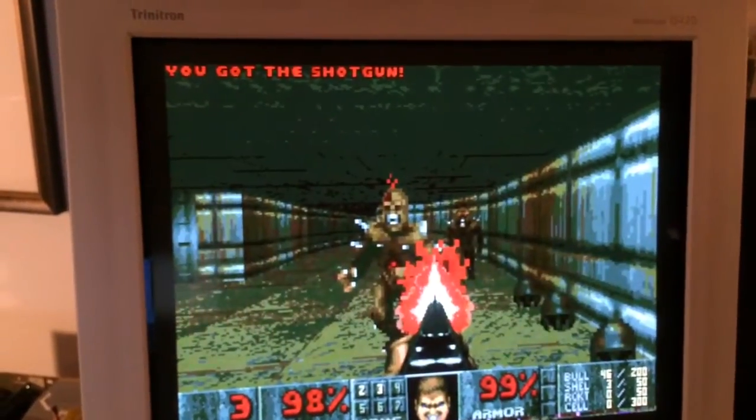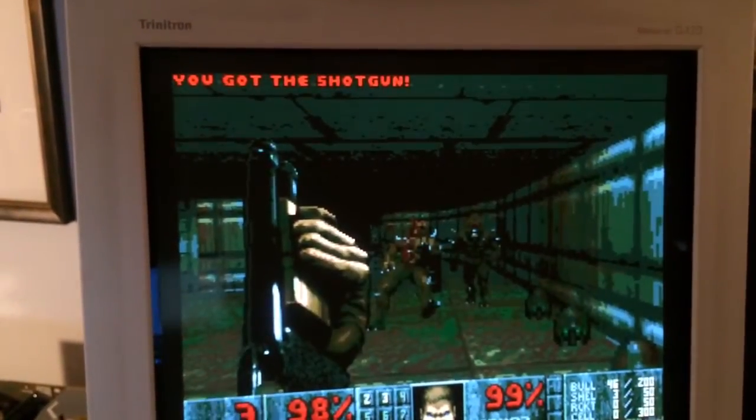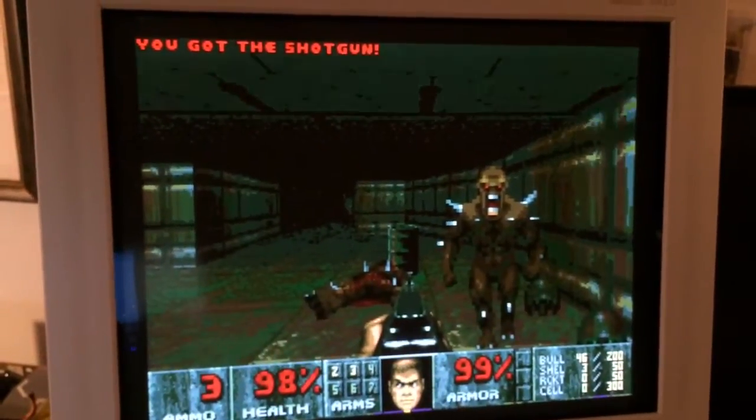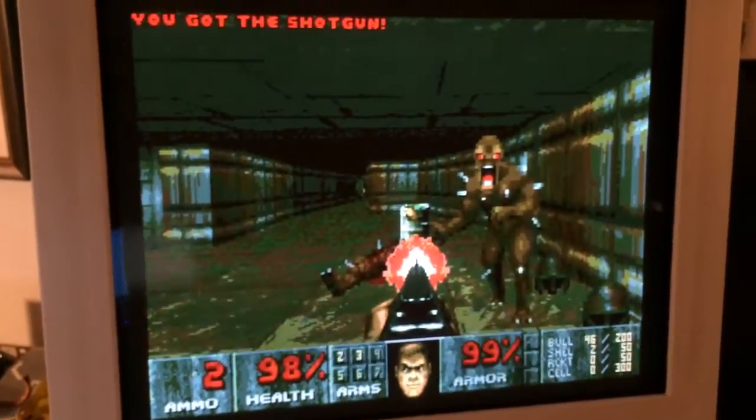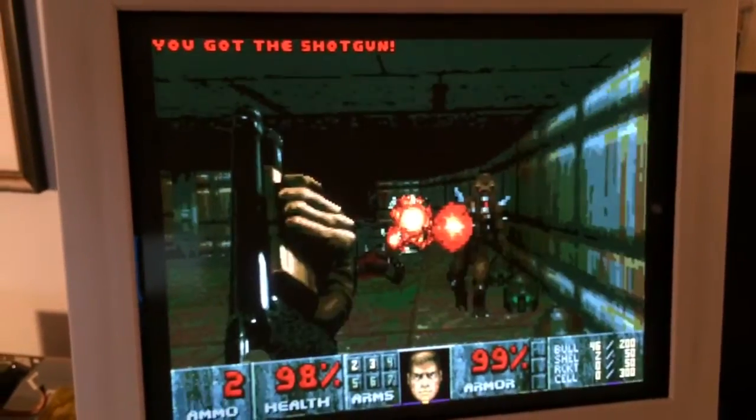So this is a 64-color mode — 32 colors and 32 half-bright colors. Looks actually better than I thought it would, as far as the image quality. Obviously, unplayably slow.